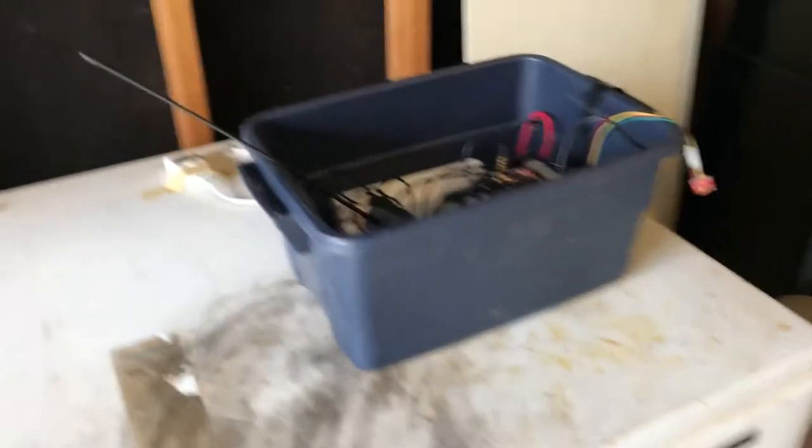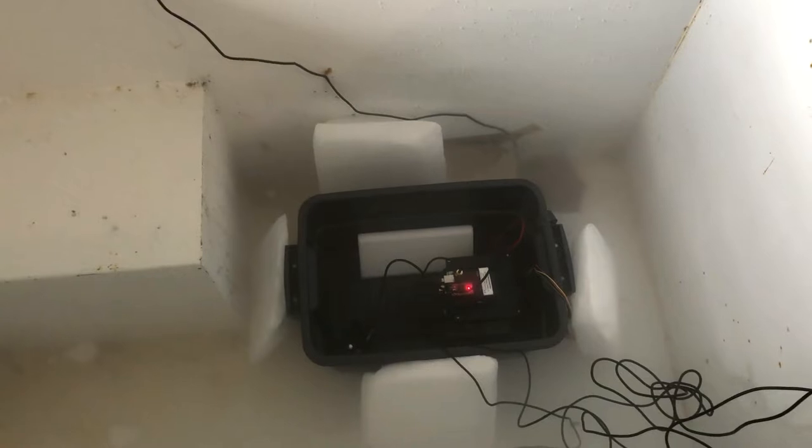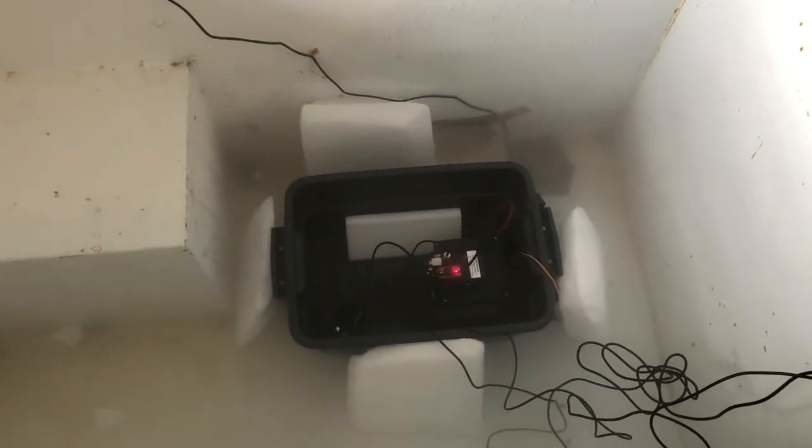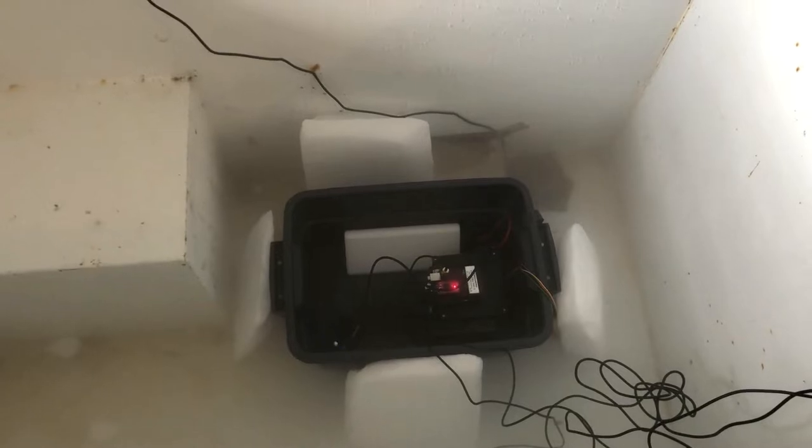I'm going to put it in the freezer and arrange the dry ice around that and see how cold we can get it. Here it all is. We've got it surrounded with almost 20 pounds of dry ice. We're ready to go. I think I'm going to leave it in there for about an hour and we'll check back on it.